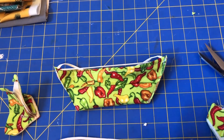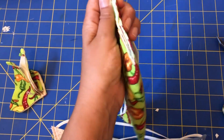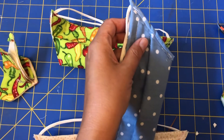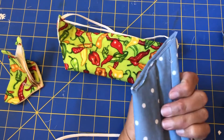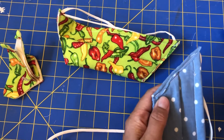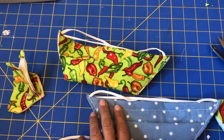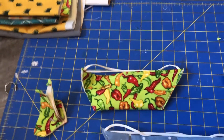You can choose to finish the seam — you don't really have to — but you can finish it with a little bias tape. I'm not a very good seamstress, I'm just doing my best here, so this isn't great, but I'm sure some of you could do way better.